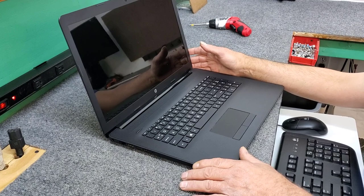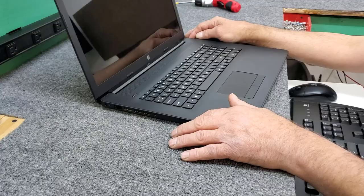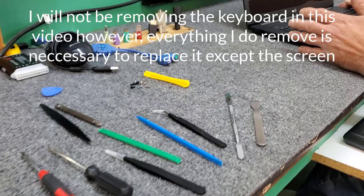Hey everybody, Dale here. In this video, I've got an HP-17Z series 17.3 inch laptop. I'm basically going to disassemble it, show you how everything comes out and comes off. And at the end, let's get to it.